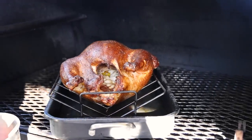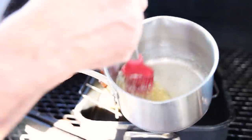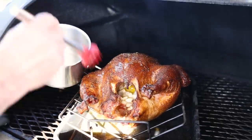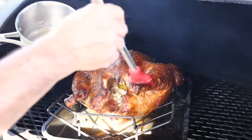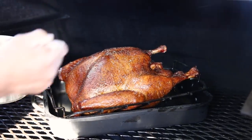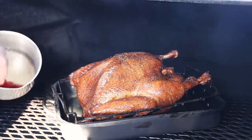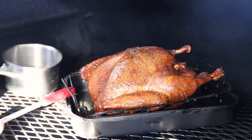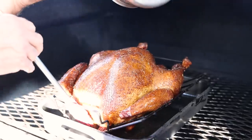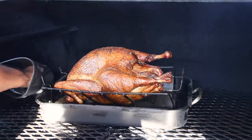It's been another 30 minutes and I'm going to go ahead and baste this turkey. What I did was melt down some salted butter with a little bit of rosemary just for flavor, and I'm going to put that butter on here. Oh, I can feel that skin is already nice and tight. We're going to put a lot of butter on here — nothing wrong with more flavor.